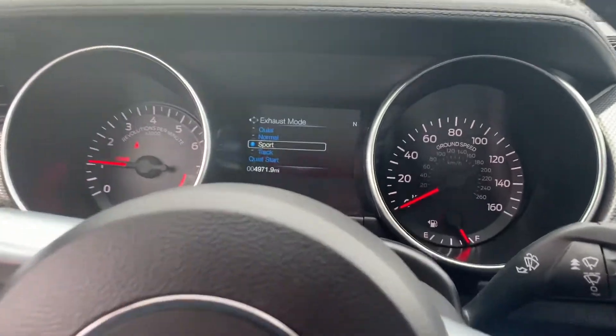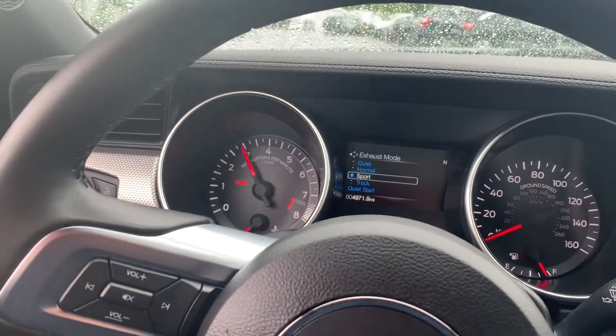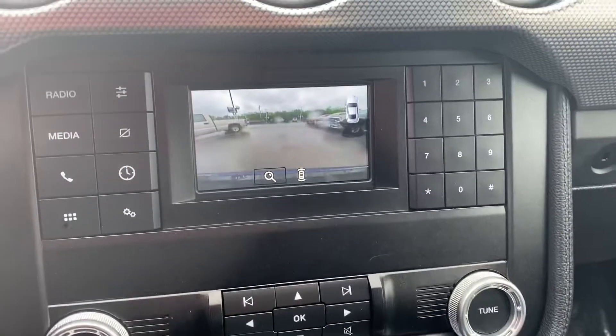The sport mode is where it's at. You get lots of pops and crackles, which is nice. It also does have a reverse camera, which is nice.